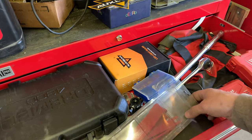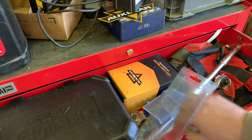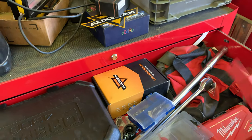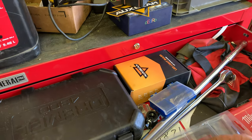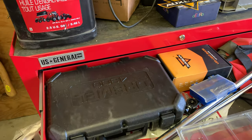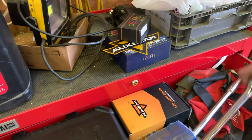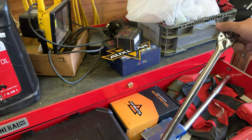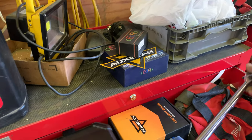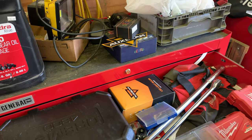There's a 40 inch three-quarter inch breaker bar, and below that I think this is a 24 or 28 inch half inch ratchet. Moving on down: drill bits — lots and lots of assorted drill bits. Spade bits, a drill bit set that's mostly complete, another drill bit set that's mostly incomplete, and another set that's mostly complete.